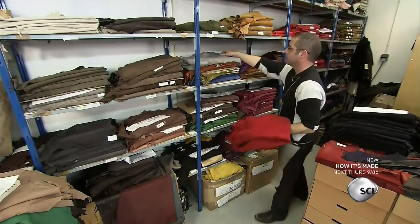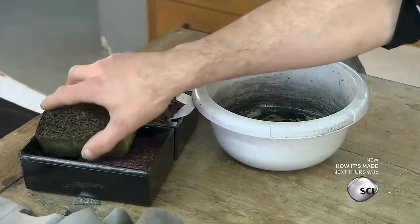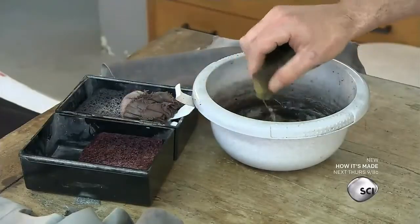Making a fine pair of leather gloves starts with a master glove cutter. Cutting expertise is just as important as the quality of leather they use.